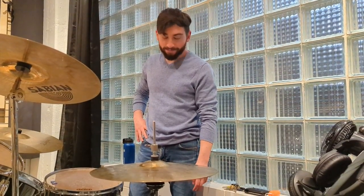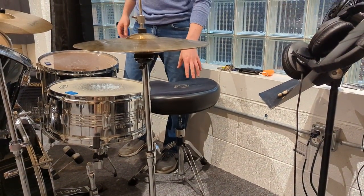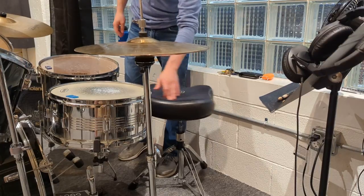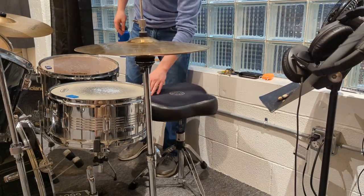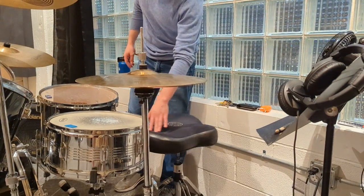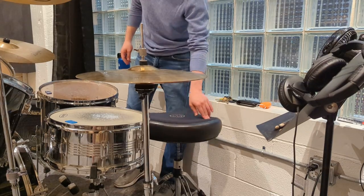Jeremy's going to show us how to raise and lower the drum throne. For lowering the drum throne, you're going to want to rotate it clockwise. And to raise the drum throne, you're going to want to rotate it counterclockwise, until you get to your desired height.